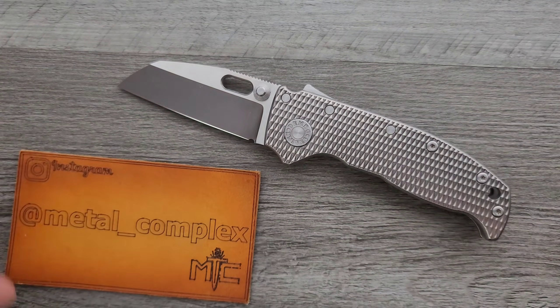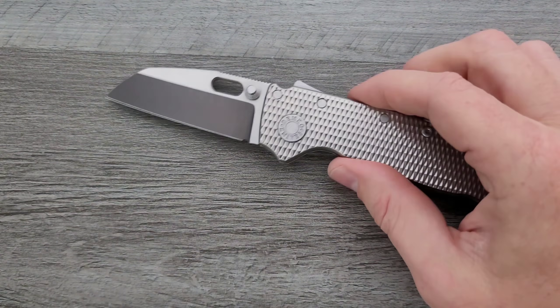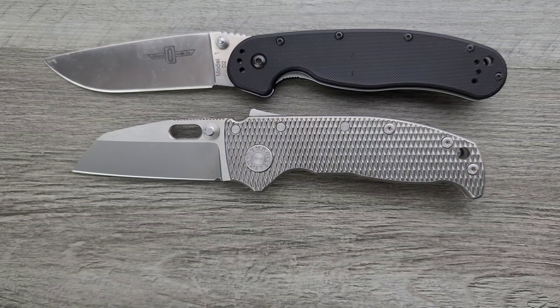Thanks to my patrons for supporting me — there's a link for Patreon right below, and please follow me on Instagram at metal_complex. Let's go ahead and do some size comparisons, up against the Ontario Rat Model 1 and the Ontario Rat Model 2.